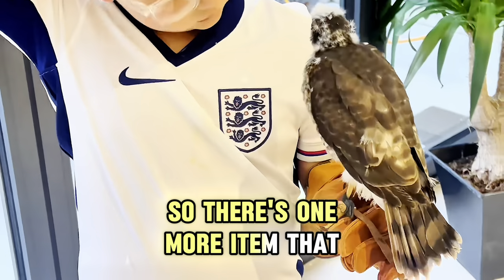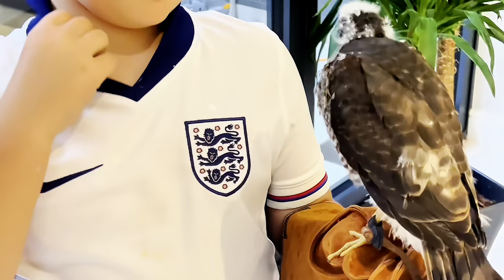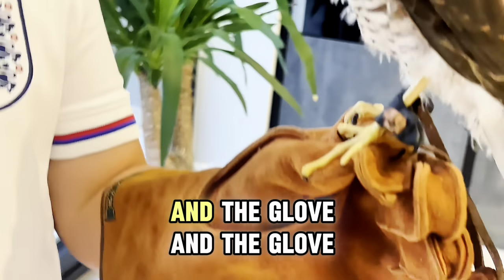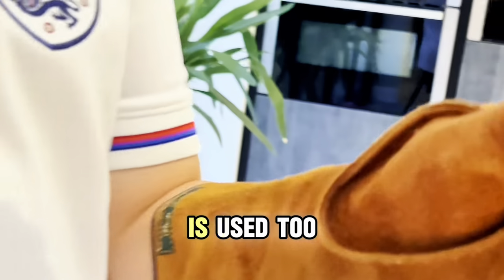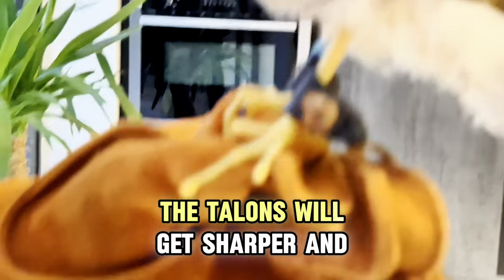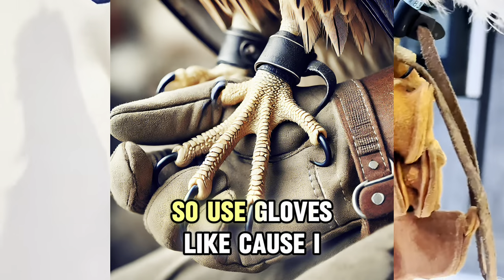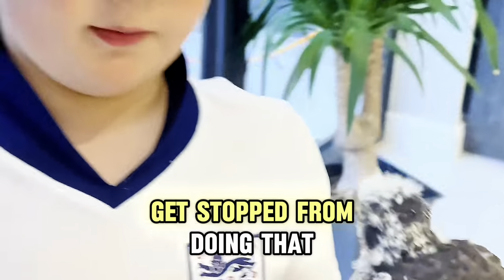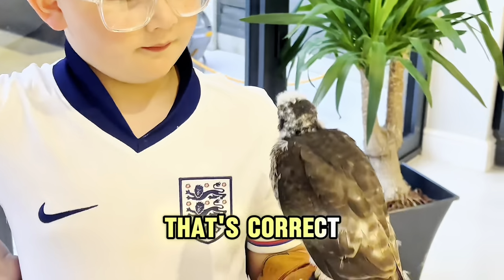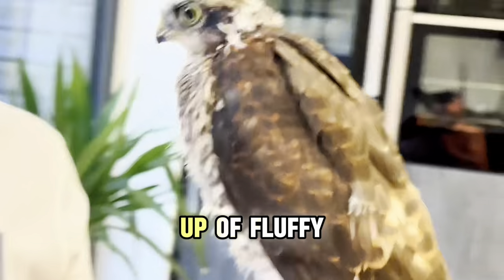One more item is the glove. When the birds get older, their talons get sharper and they can dig into your skin and might pierce it, so you use the glove to stop that from happening.